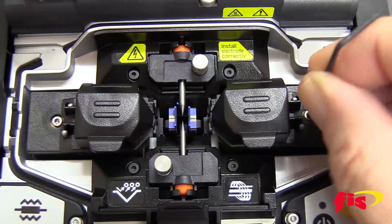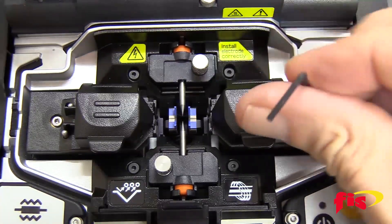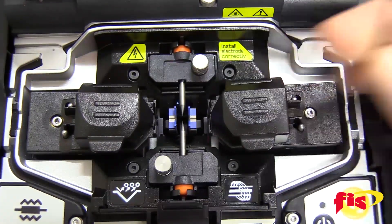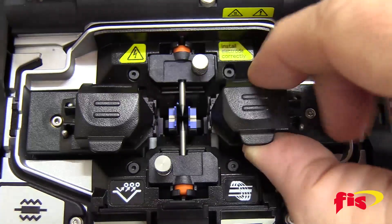To place the FIS splice-on connector holder, take an Allen wrench and unscrew the standard fiber holder from the machine and place the SOC holder onto the splicer.